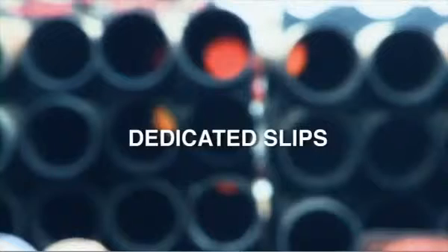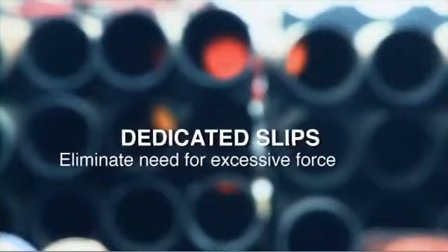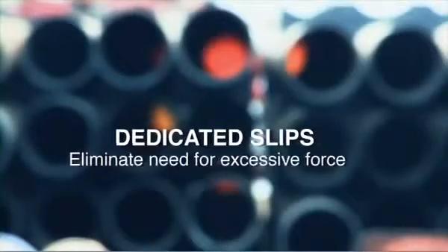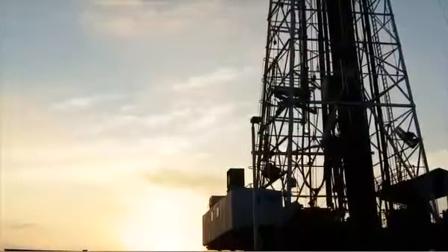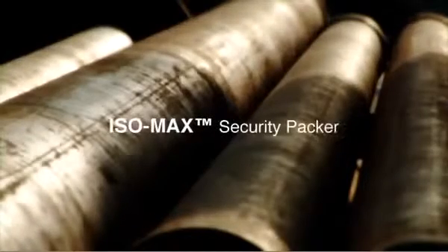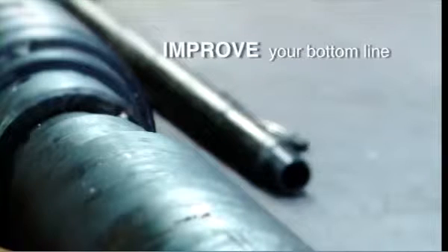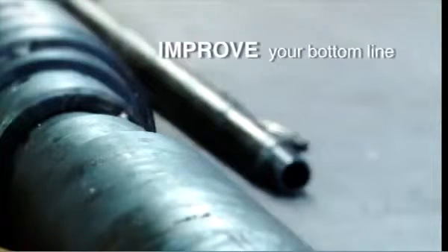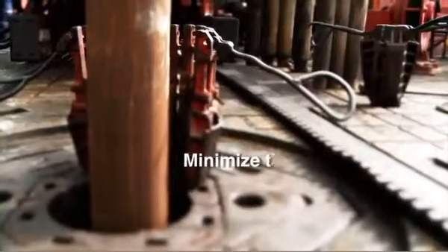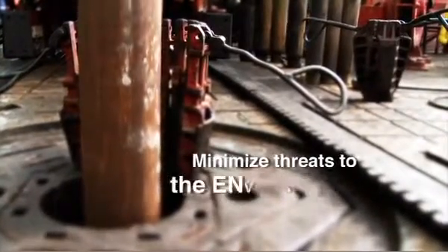The tool also provides dedicated slips set in the casing, eliminating the need for excessive force applied to the liner top. So change from conventional pressure testing tools to Weatherford's Isomax Security Packer — improving your bottom line while confirming liner overlap and shoe track integrity, and minimizing threats to people, assets, equipment, and the environment.